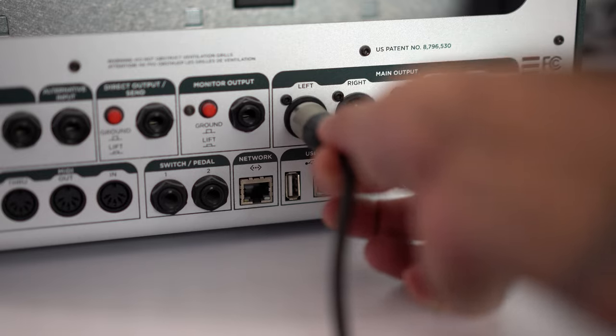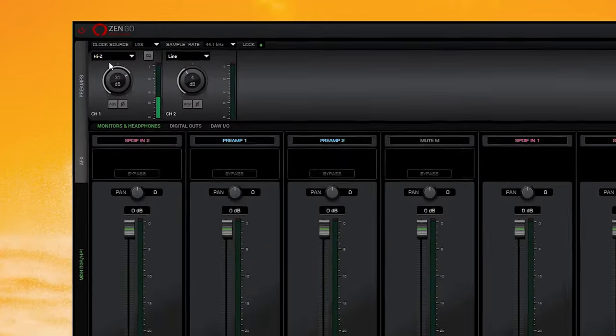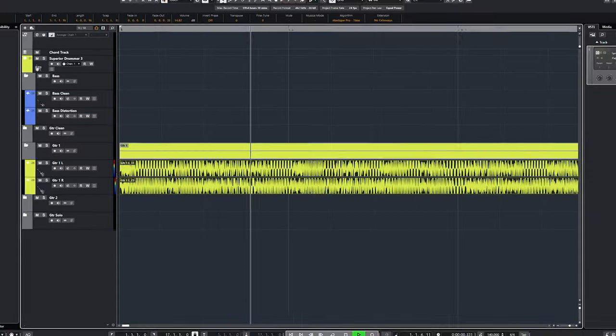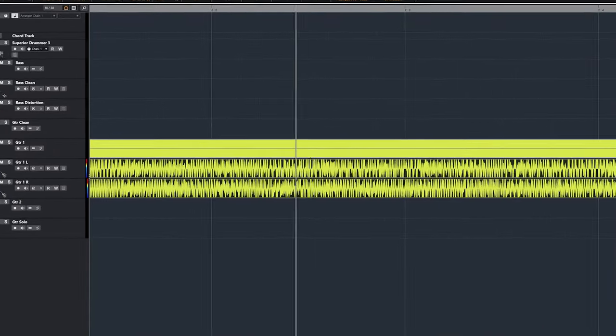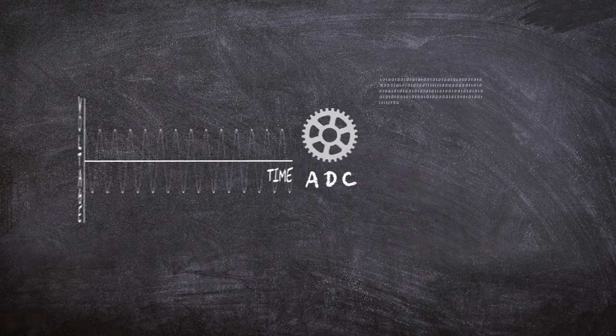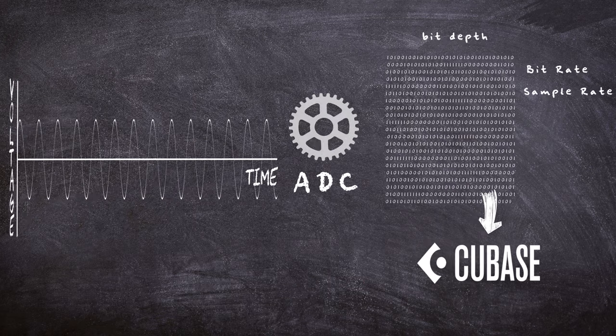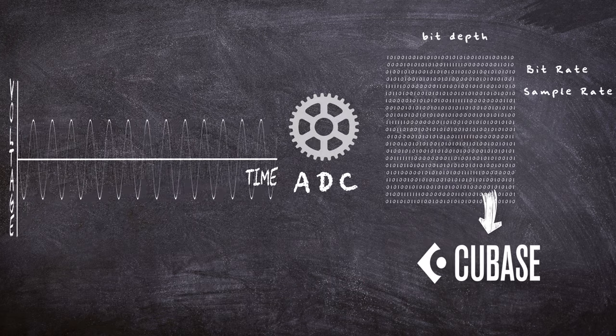You can plug the guitar straight into the interface, or via an alternative device like a Kemper or an Axe FX, and the signal will travel into your audio interface and hit its preamp section, which you then adjust for how much gain you want. This is known as gain staging, and if you screw this part up you'll end up with something known as clipping, which renders your recording completely unusable. The signal will then need to be translated or converted from analog to digital — also known as ADC, analog-to-digital conversion — meaning it goes from variable voltage into binary, and everything that encompasses, like sample rate, bit depth, etc.